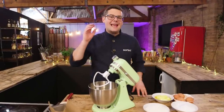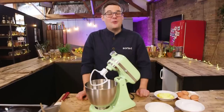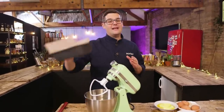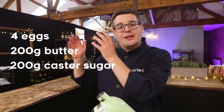Our second cake is going to be a lemon, ginger, and hibiscus drizzle cake. It is so delicious but just as easy. We're going to cook this one in a loaf tin. For a loaf tin or sandwich tins - like a Victoria sponge - four eggs is a good volume. Same ratio: four eggs becomes 200 grams of butter, 200 grams of sugar, and 200 grams of self-raising flour. Same ratio.